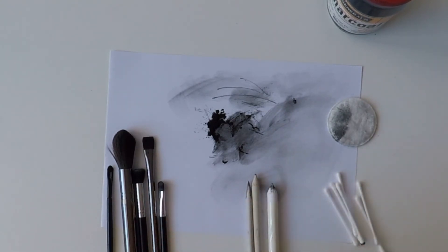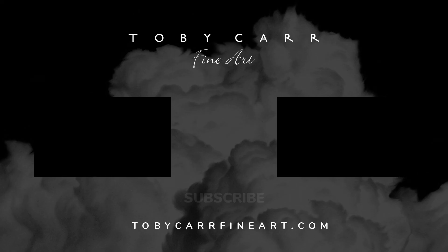I hope that this video helps you with your own artwork. If you have any questions about this video, drawing in general, suggestions or requests, please leave a comment below. That's all for now. Thank you for watching, and I'll see you next time.